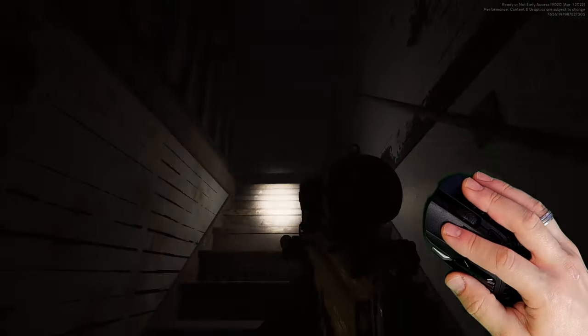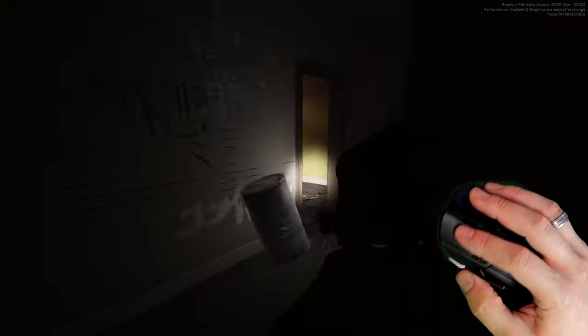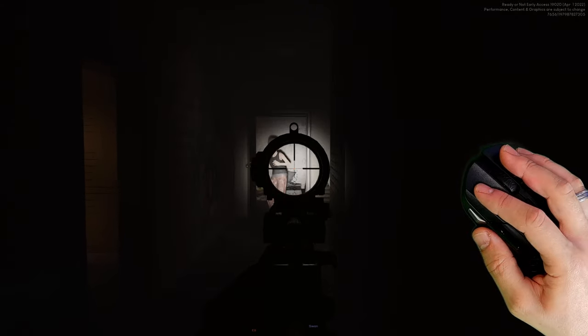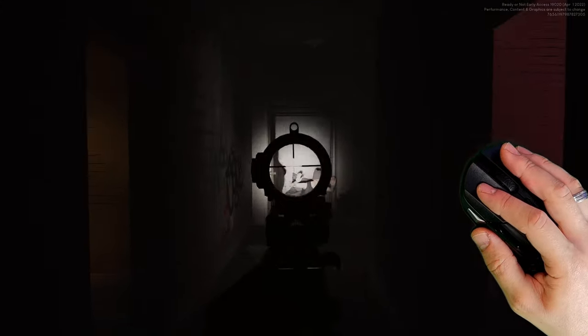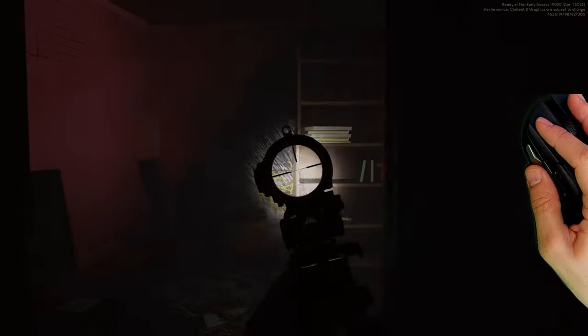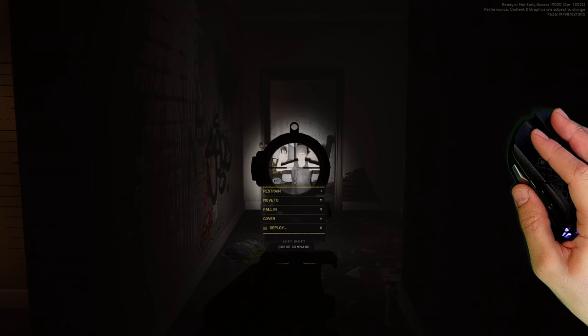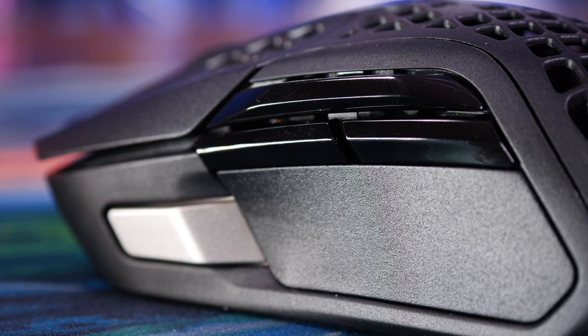There's minimal pre-travel in the switches, so you click and get the action right away with a nice response. It's worth noting these aren't the SteelSeries optical mechanical switches from the Prime lineup, but they are still nice. There's very minimal difference between the click sound and feel on each of the switches and the main buttons as well.